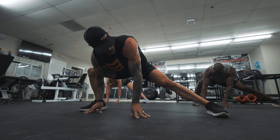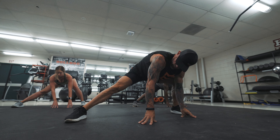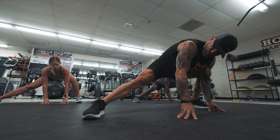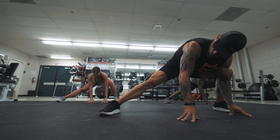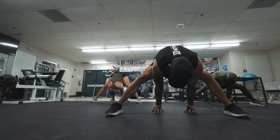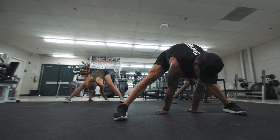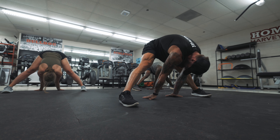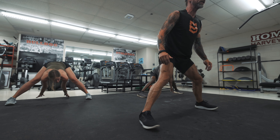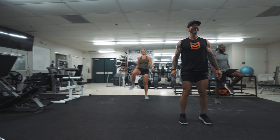Hold that for a few counts and switch back to the other side — pulsing again. Then hold. I'm going to bend my legs, reach through as far as I can, straighten my legs, push my palms into the ground, and flatten my back. Hold that. Then bend your knees, work your way up, shimmy those legs in, lift the knees.